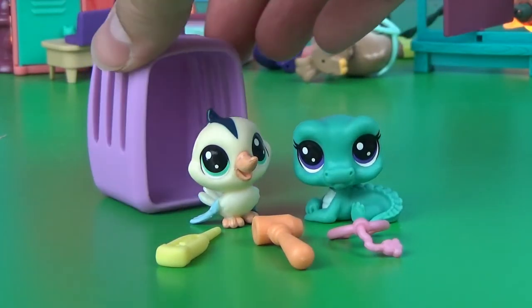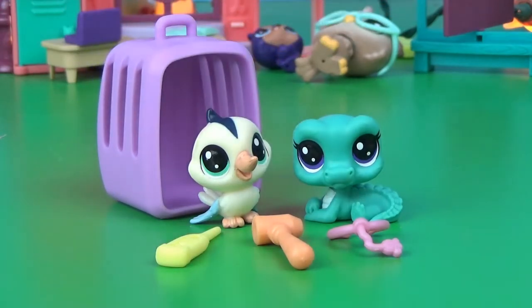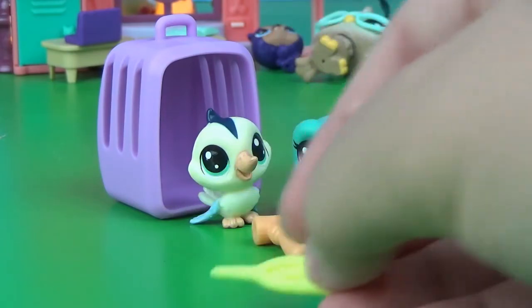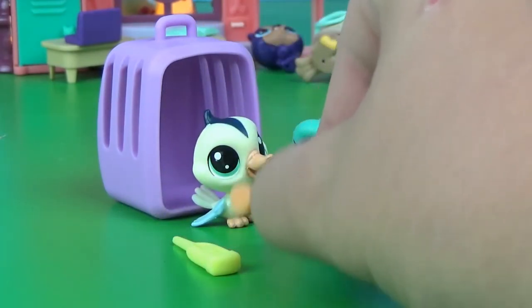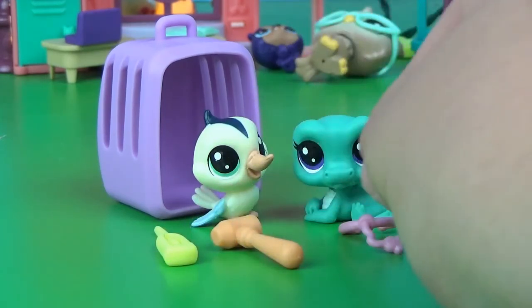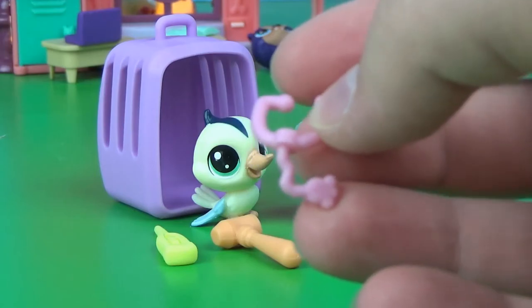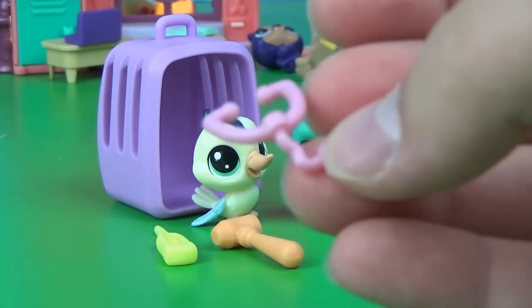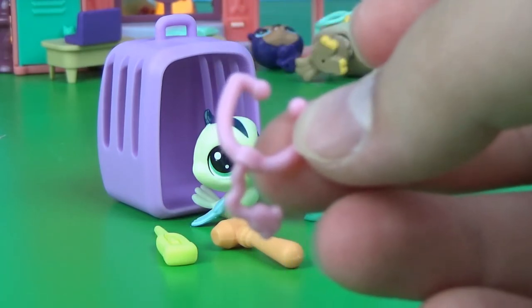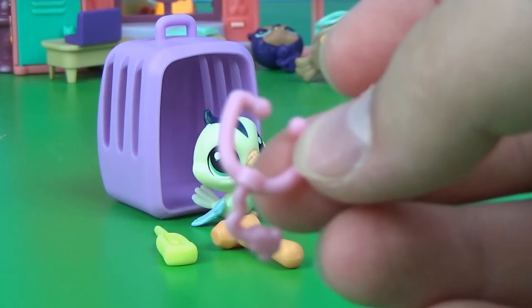You have this cute little pet carrier, and I don't think I've ever seen a pet carrier this small, or one without some kind of door. But it's really cute. And of course you have the cute little doctor tools: the little thermometer, the little reflex hammer, and of course the stethoscope. If you guys know me, you know I love LPS stethoscopes. I don't know why — they are my favorite kind of accessory.